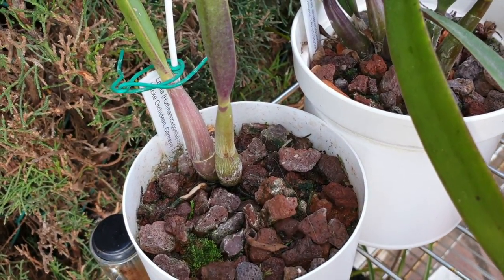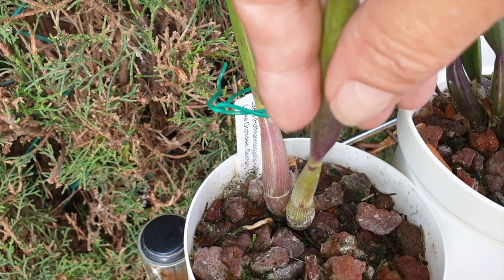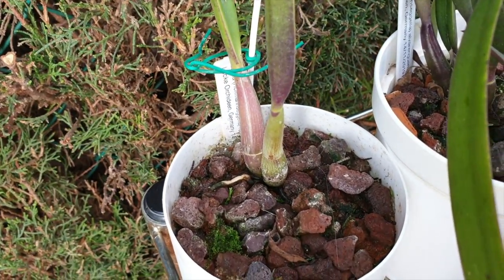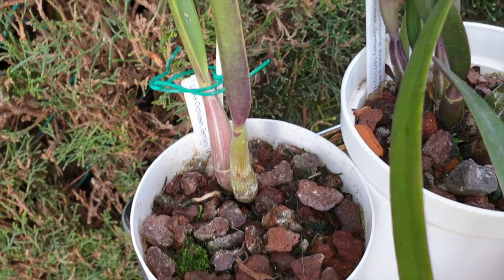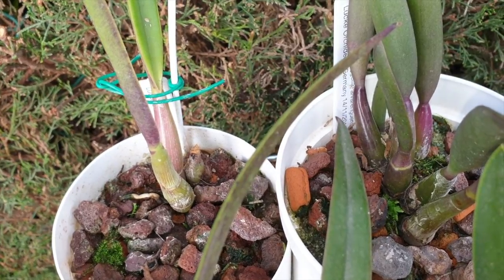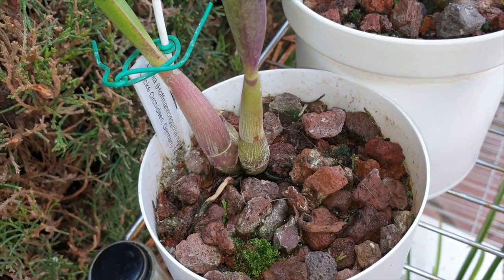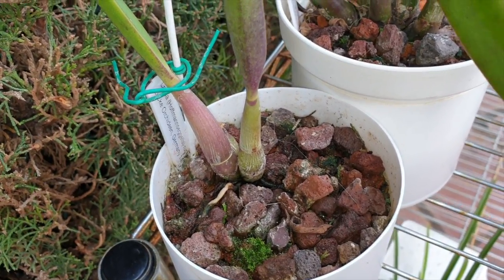So it's trying to acclimatize still. It's pot bound — it passes the tug test. Maybe just a very slow grower, but I'm glad that it's still alive because I didn't have much to work with — just one little back bulb and one mature bulb.